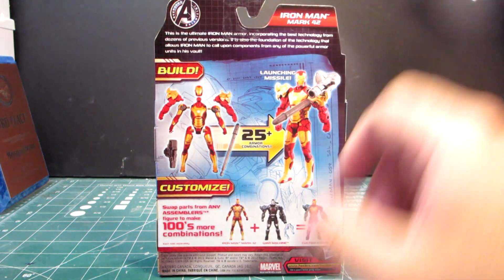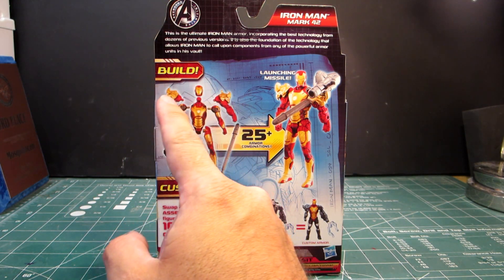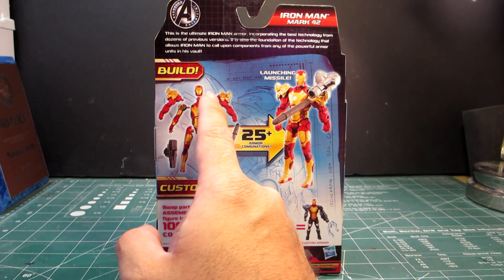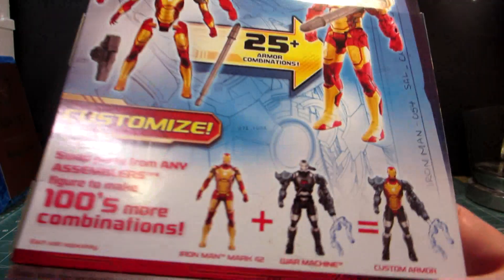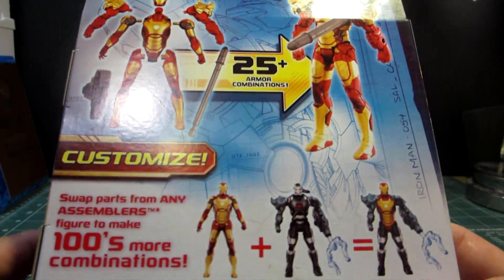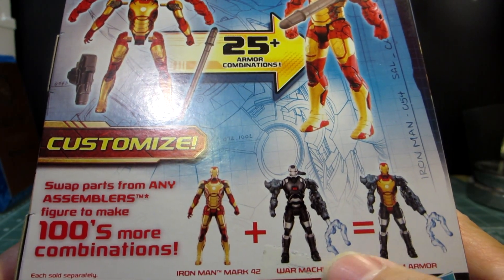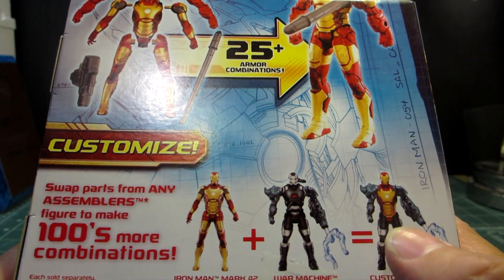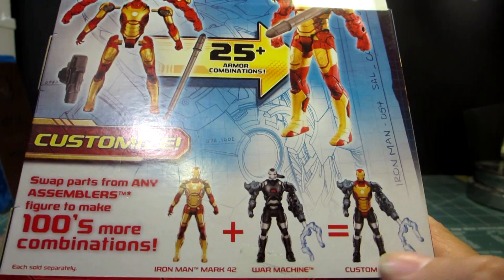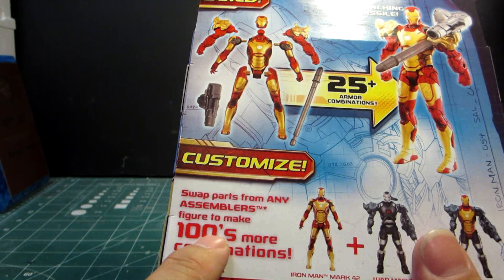If you flip it around, you'll see that not only can you remove its arms to put on these interesting shoulder armor — which I guess supports this missile launcher pack — but if you look closely you'll see the option for War Machine. And I guess you can remove the armor and turn the Mark 42 and War Machine into different combinations. There are over 100 combinations.